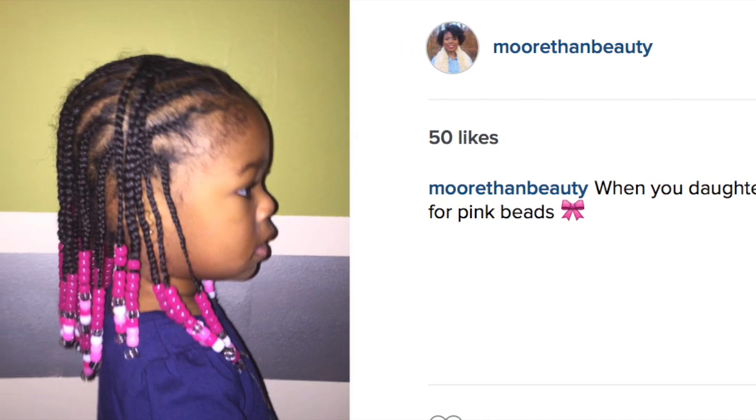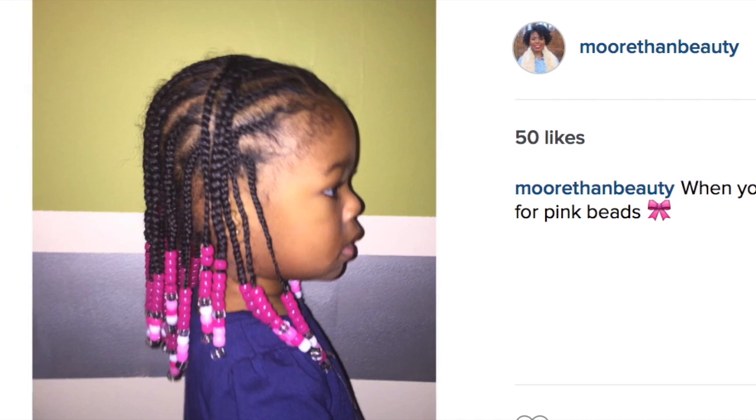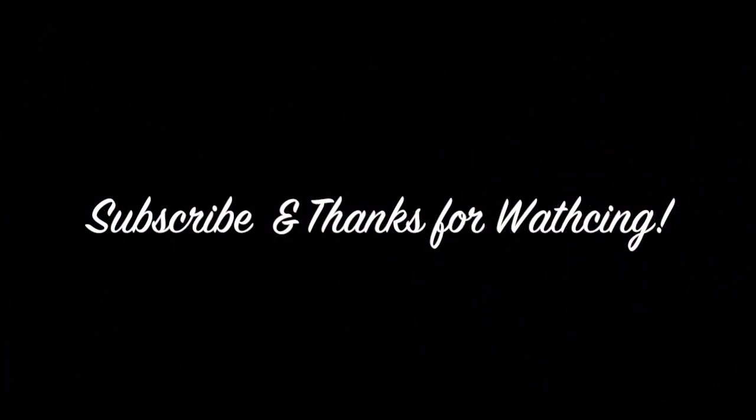This is the hairstyle that I went on to. I did some braids with some beads and she loved this. She actually asked for the pink beads. Make sure you subscribe to follow me for other great videos and thanks for watching.